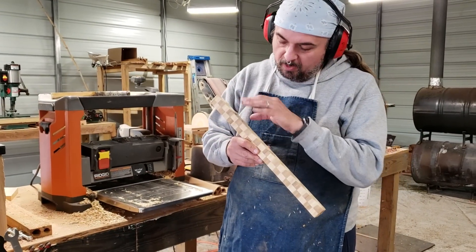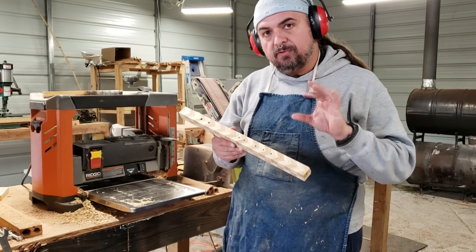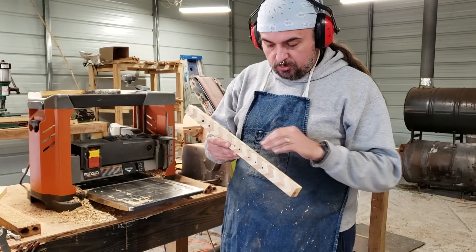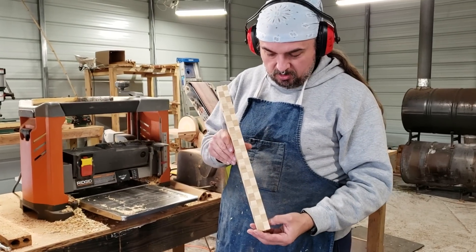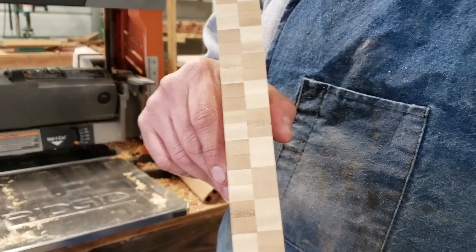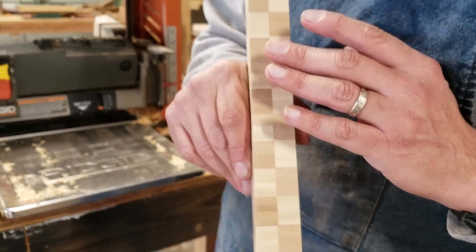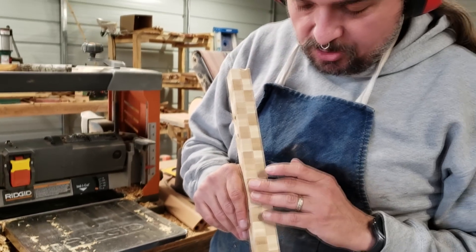Okay, so the purpose of planing it down was to square it up so that it's as perfectly square as possible, and also to get rid of the glue lines off the side of it, which you can tell looks much, much nicer. One thing that I am a little concerned with — which I don't believe is going to cause a major problem — is how rough these lines are.